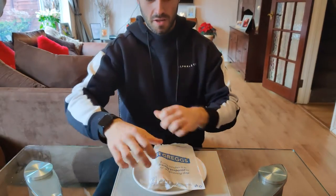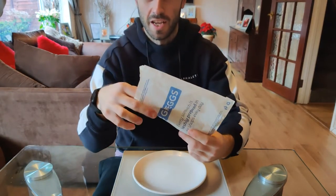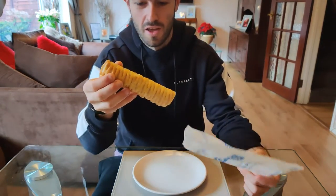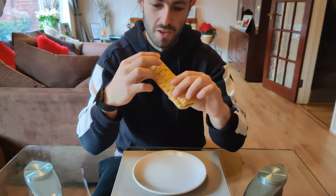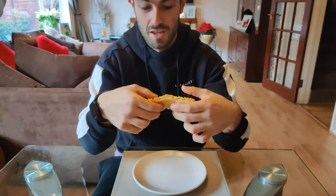What is up YouTube? I'm here today for the start of Veganuary. Joshy Eats with the vegan sausage roll from Greggs. Veganuary is sweeping the nation already, so I thought I'd start Veganuary the right way with a vegan sausage roll.